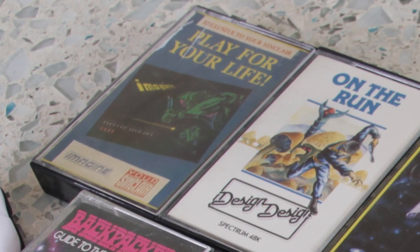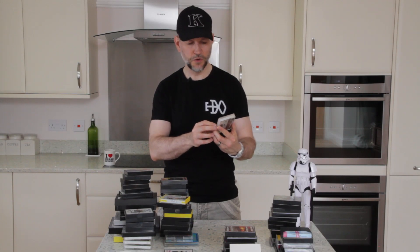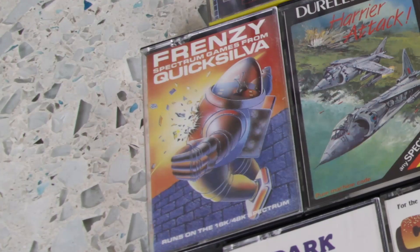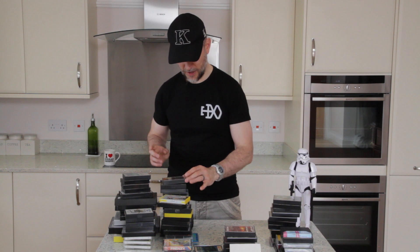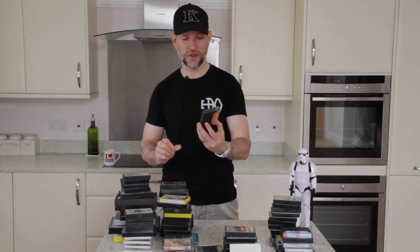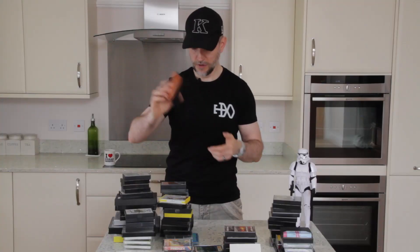On to the Spectrum tapes, the largest pile. First one is Your Sinclair called Play For Your Life. Then Return Of The Things by Design Design — nice bit of fantasy art on the front. Then Backpackers Guide To The Universe Part 1 by Software Fantasy, and Frenzy by Quicksilver for 16K or 48K Spectrum. Then I definitely recognise this: US Gold Beach Head. I had this on my Amstrad — there were different stages and I used to like the anti-aircraft level.